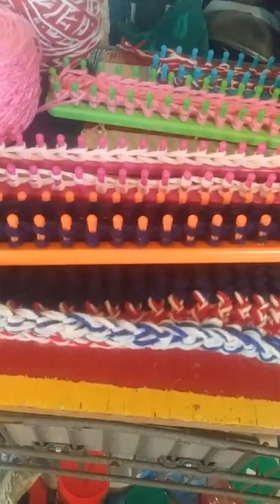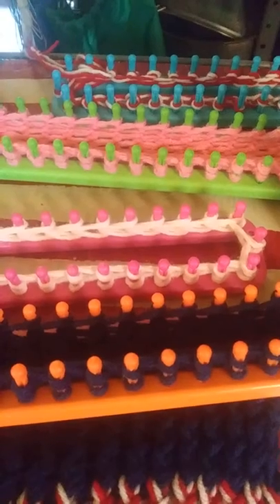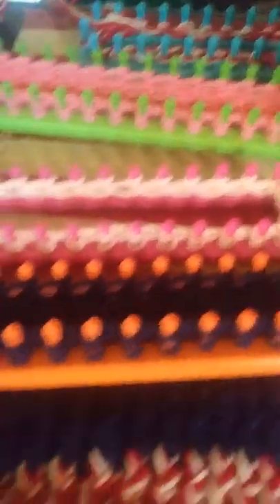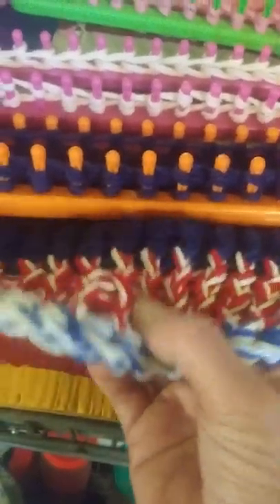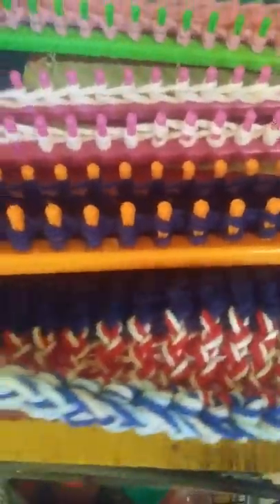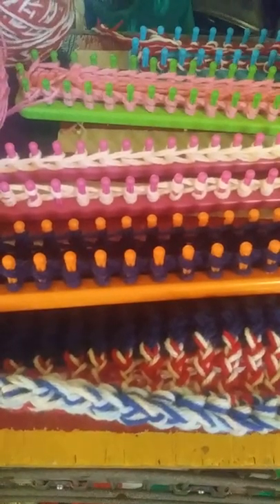I would have gotten out a sock loom to do covers for the paintings, but if I can do it with these ten looms, the type of fabric they make would actually protect a painting but also let air in and out — whereas the heavy bulky doesn't let any air in and out. So that's just another point worth mentioning with the boy knitting looms.